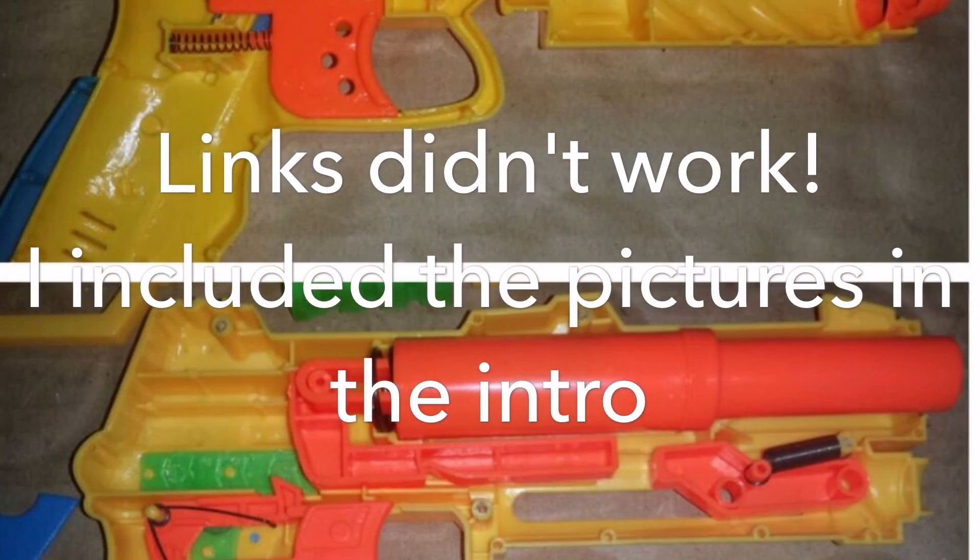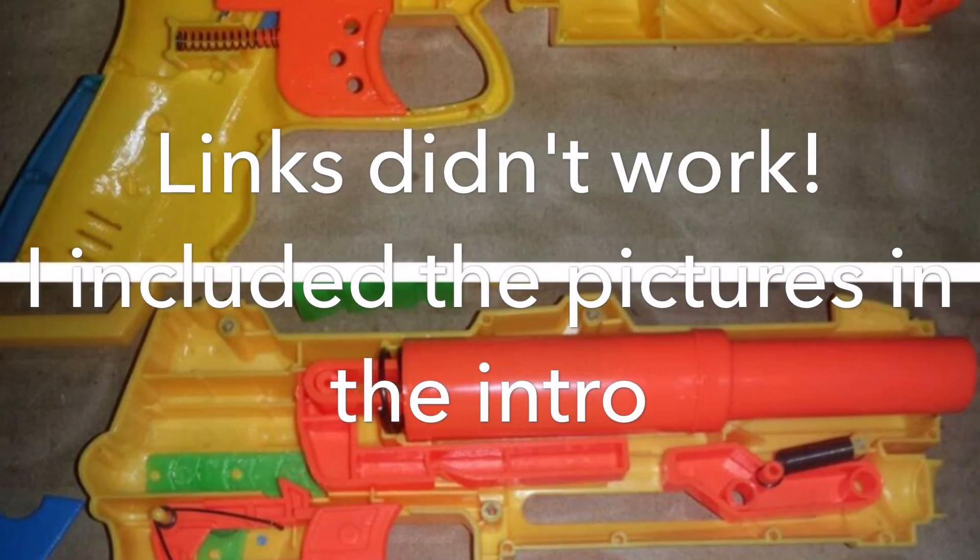I want something completely off the grid — something that's one, two, three, or four dollars, something that doesn't even shoot a BoomCo dart or a Nerf dart. I don't want anything that looks even slightly like a normal blaster. I want something cheap as heck — you bought it for two or three bucks — and I want to see if you can open it, mod it, and make it effective.